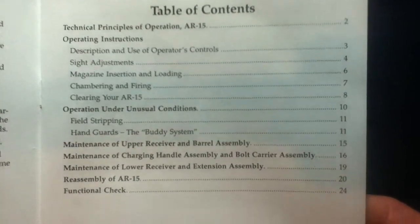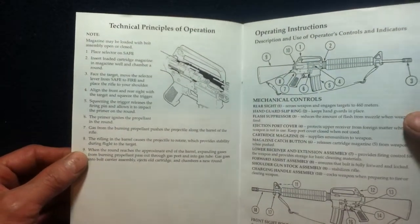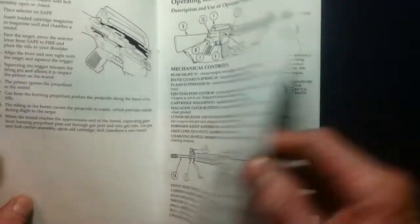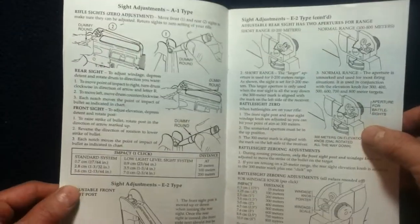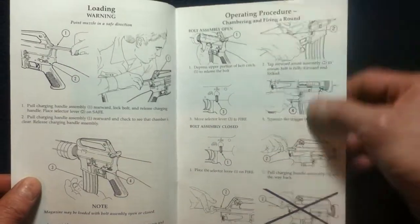We have our safety warnings and a table of contents. And we're going to go through some basic text and diagrams. There are operational diagrams with a little more detail.